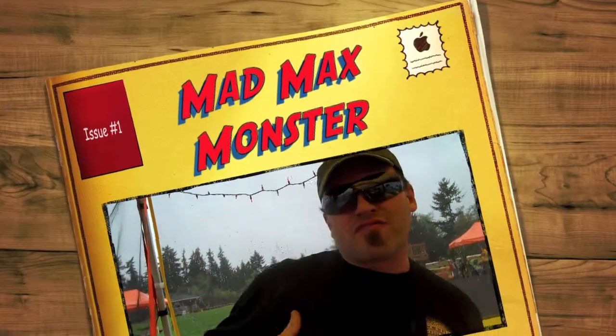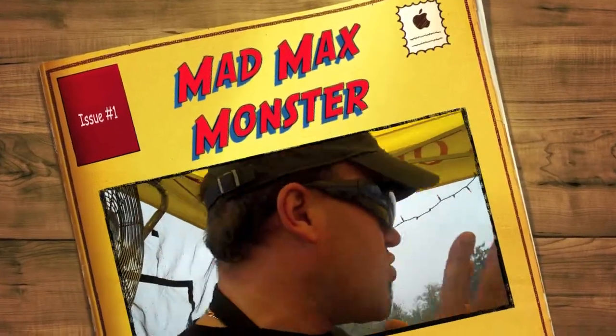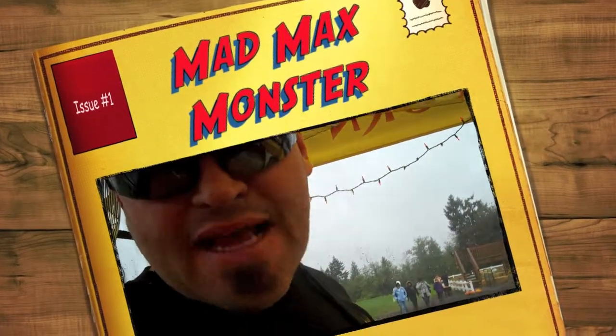Hi guys, Greg Sweet here. We're at Maris Farms, Buckley, Washington. I'm going to show you the Monster Mad Max machine.